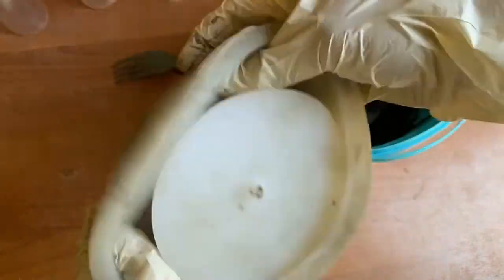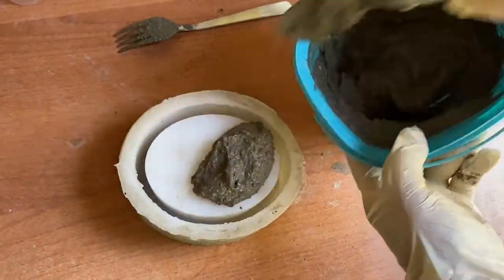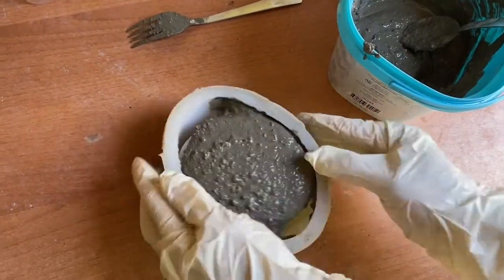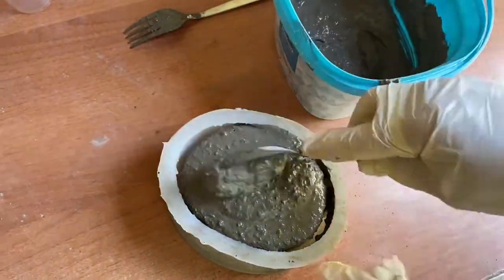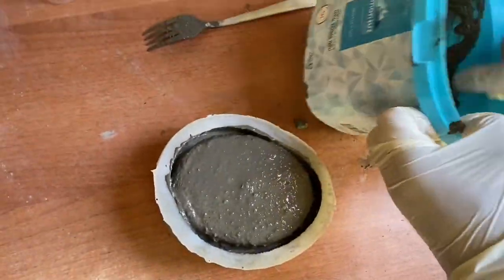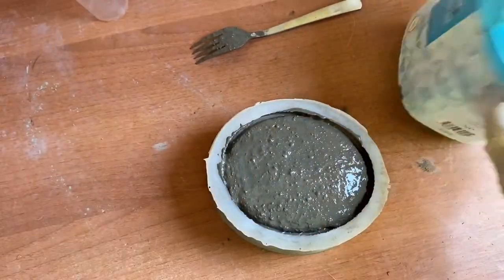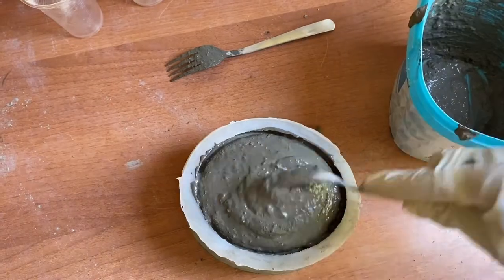After casting, we need to vibrate the molds because concrete contains trapped bubbles, and if we don't vibrate it enough, we can get failures in settling and surface quality. For vibration, you can punch the table gently, and also you can hit the mold on the floor or tap the bottom of the mold with a hard object like a knife or a spoon.